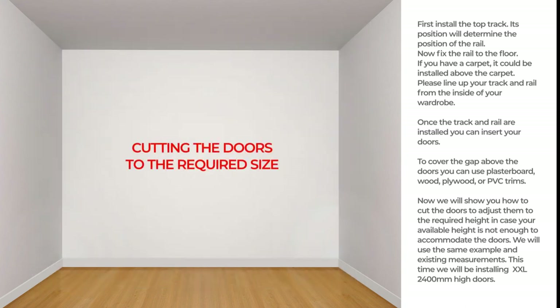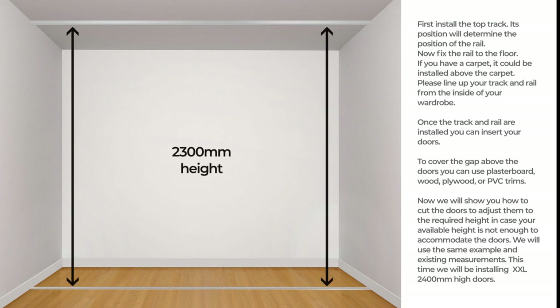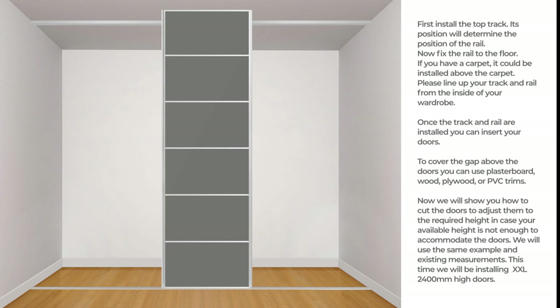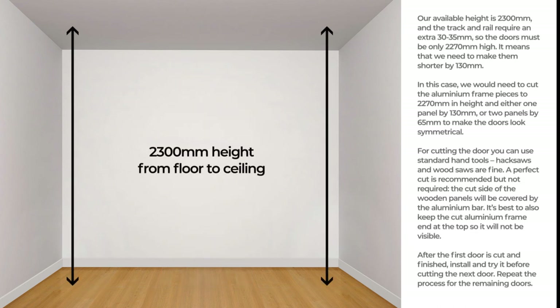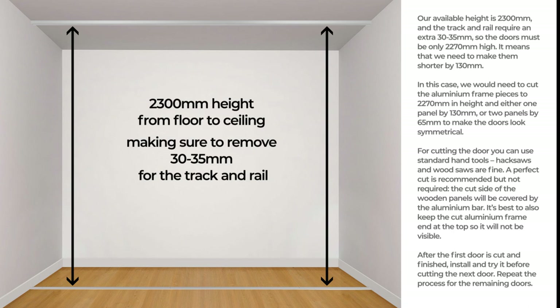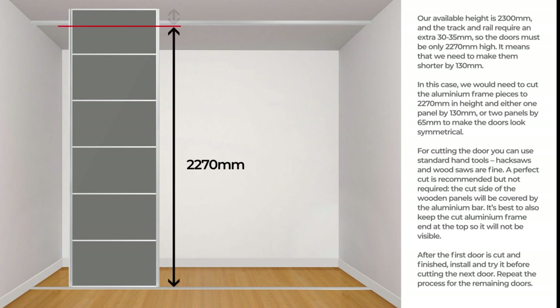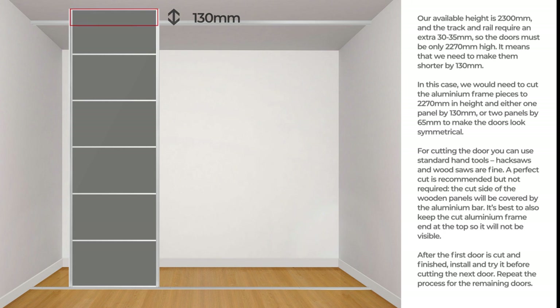Now we will show you how to cut the doors to adjust them to the required height in case your available height is not enough to accommodate the doors. We will use the same example and existing measurements. This time we will be installing XXL 2400 mm high doors. Our available height is 2300 mm and the track and rail require an extra 30 to 35 mm, so the doors must be only 2270 mm high. It means we need to make them shorter by 130 mm. In this case, we would need to cut the aluminium frame pieces to 2270 mm in height, and either one panel by 130 mm, or two panels by 65 mm to make the door look symmetrical.